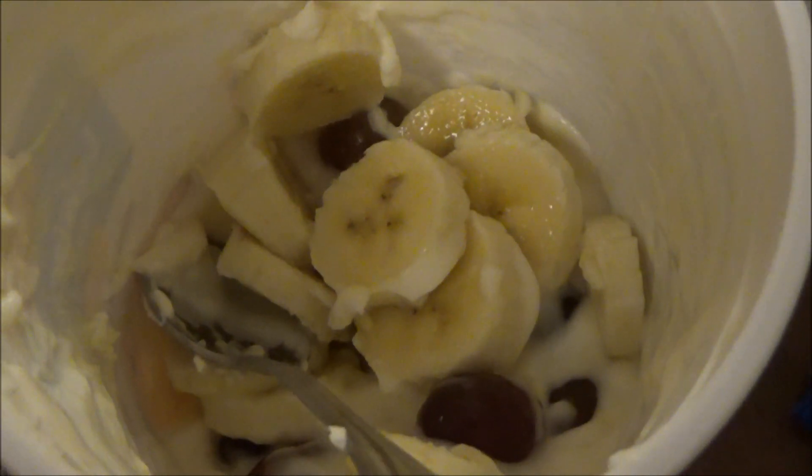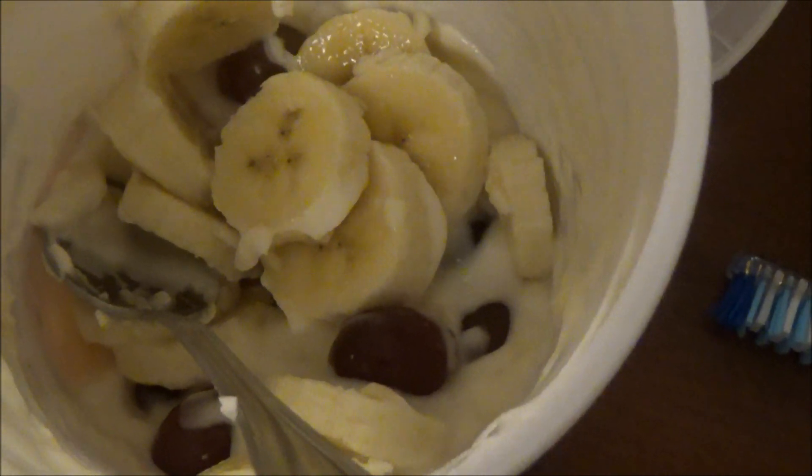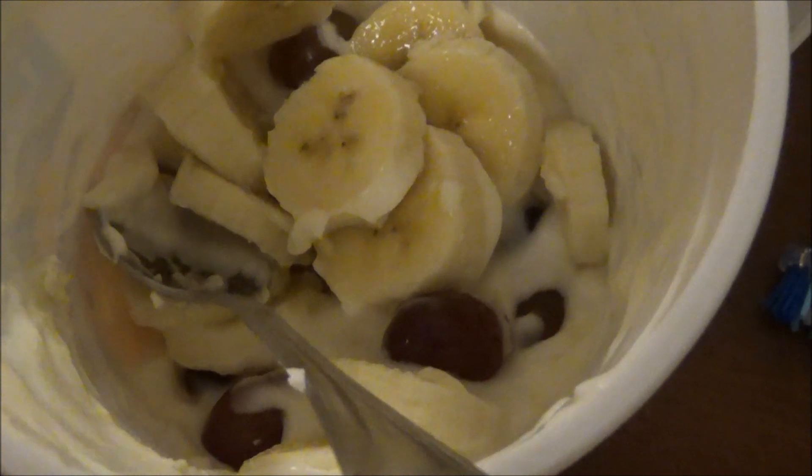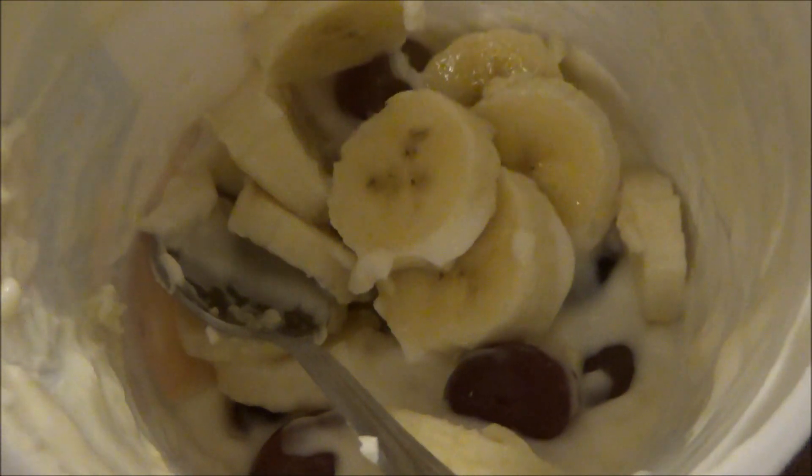Alright, this is what I'm having for breakfast. It is just some peach yogurt with half of a banana — the other half I gave to my dog — and a few grapes.